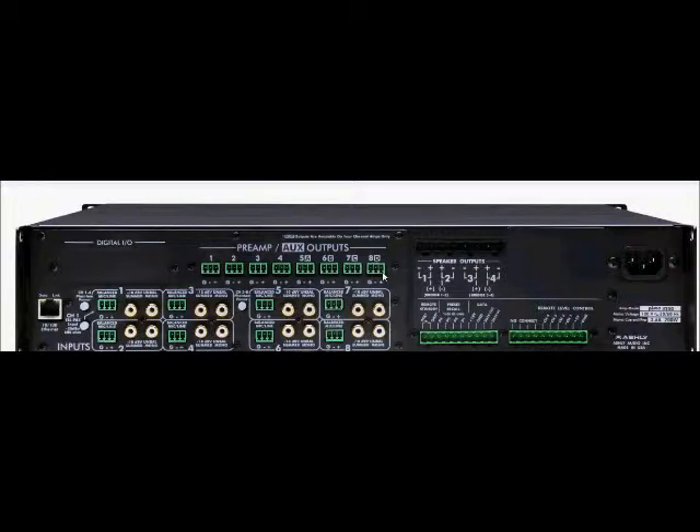For more on programming the Protea software, please refer to other videos posted on the ashley.com website. Now let's take a look at the speaker outputs. Depending on the model of Pima that you choose, there will either be four powered outputs or eight powered outputs, either 125 watts per channel or 250 watts per channel. For example, if you choose a Pima 4250, you'll have four channels of 250 watts per channel. If you choose an 8125, you will have eight outputs, each with 125 watts.